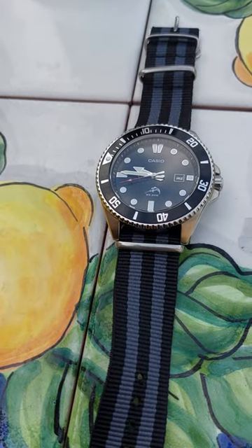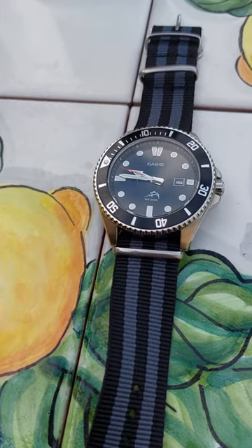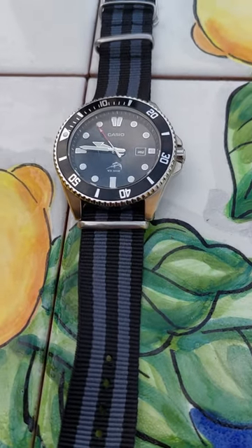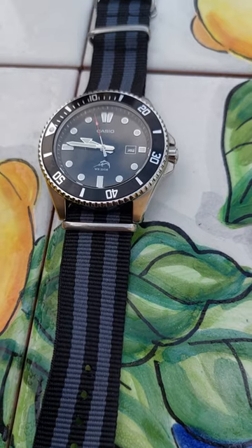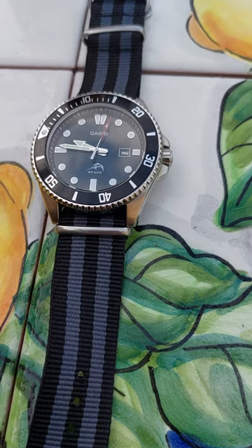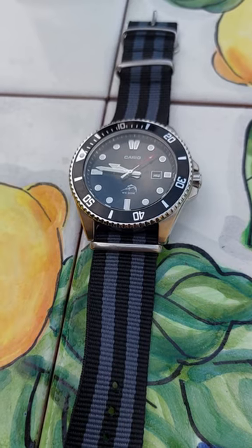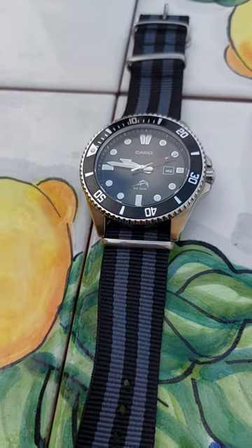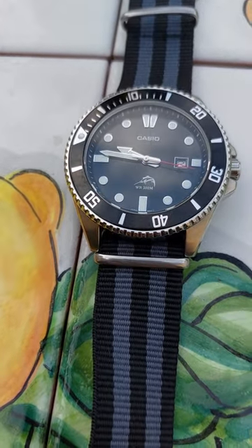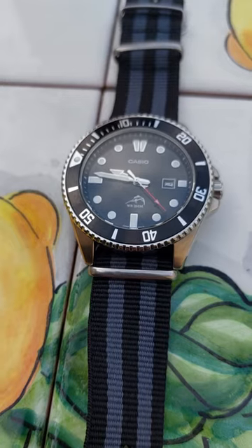Big names in the watch community and on YouTube talk about that frequently. Teddy Baldassarre — one of my favorite watch YouTubers — did a few in-depth videos on this watch. I'm not one of those watch enthusiasts who is encyclopedic about watches; I'm just a regular guy who enjoys watches and travels a lot. I'm very particular when I buy watches because they serve a purpose — I'm not just wearing them for show. But this is definitely a great value.